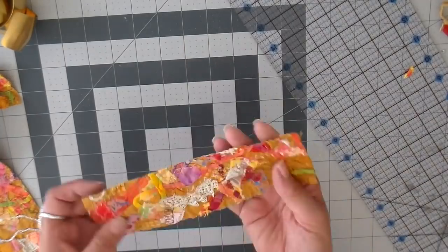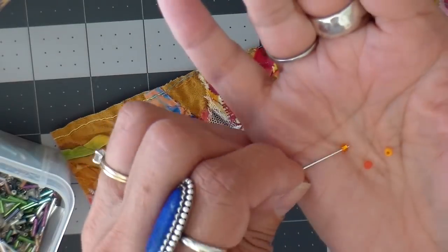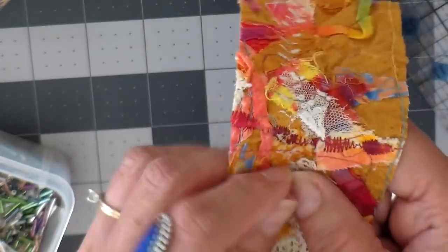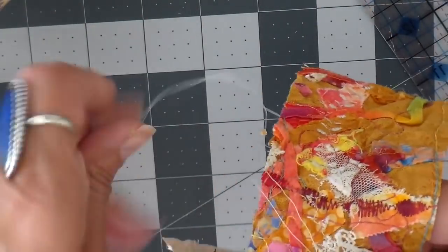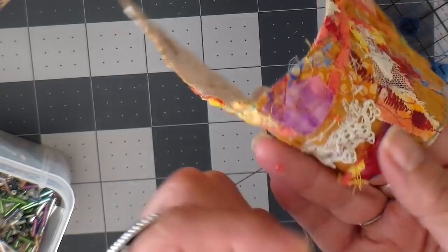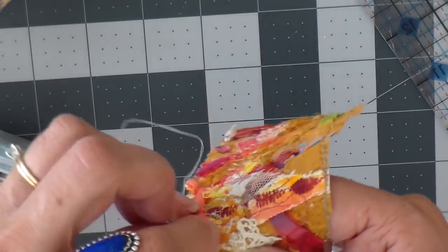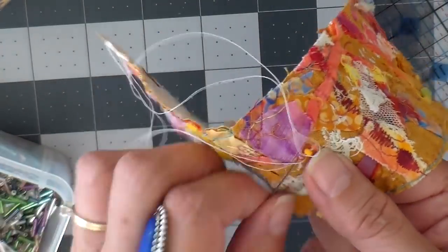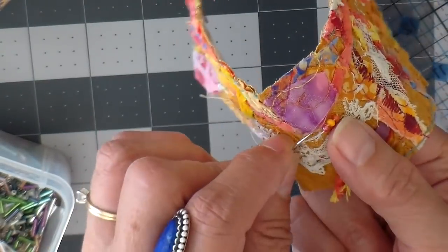Now I like to look at my piece to see where I can add some beads or buttons, and I went with some little seed beads on this piece and I'm just going to add those on. Just take a look at that piece of fabric — it's so fun to see what you can create with just using scraps. There's so much interest in it and it's a fake-out because it looks a lot harder than it really is.